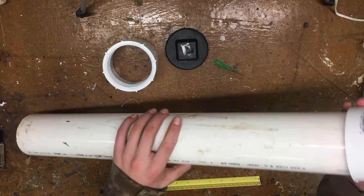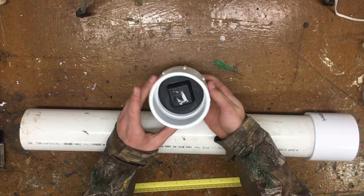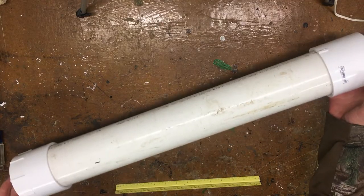Take the slip coupling and put it on one end of the pipe, then take the threaded coupling and threaded end cap and thread them together backwards so it looks just like that. Put it on the other end of the pipe, give both sides a good whack with a hammer, and our mortar pipe is done.